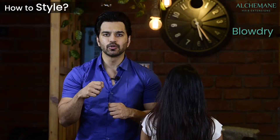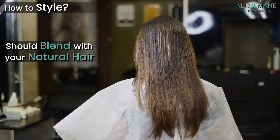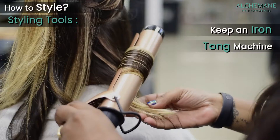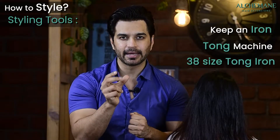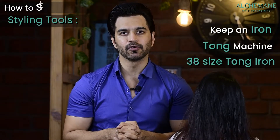Regarding styling: if you blow dry, iron, or tong your natural hair, please do the same for the extensions. If your hair is wavy and extensions are straight, natural dry or blow dry so both textures match. A bit of styling is necessary. If possible, keep an iron or tong of 38mm size, which gives a nice wave. Keep these tools handy.